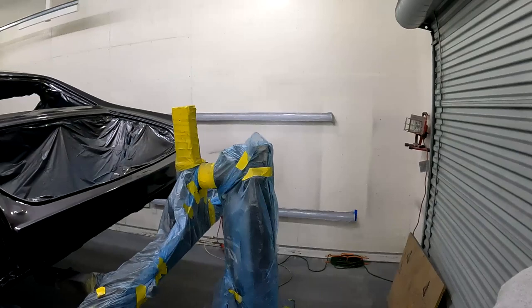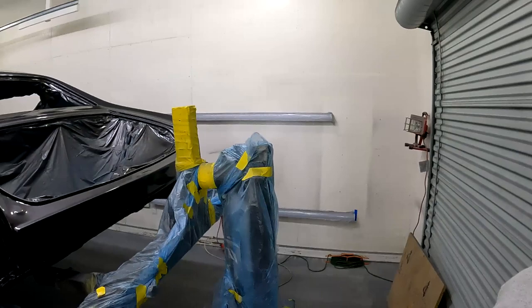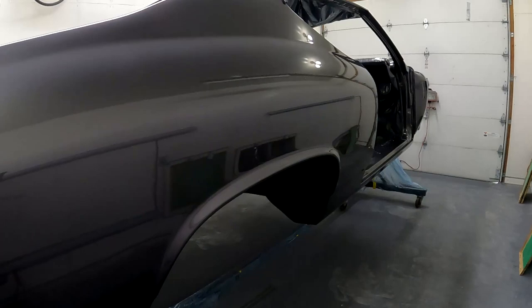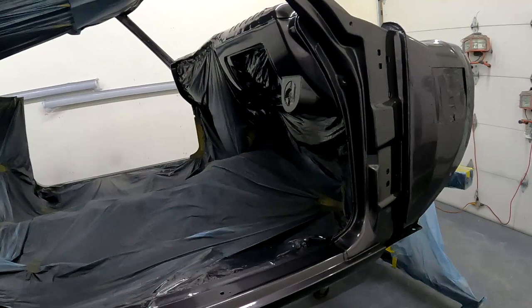We put the last coat of clear on — it came out really good. We've got five coats of clear on. I feel like I just ran a marathon. It came out pretty good and it'll come out a lot better when I cut and buff it. Tomorrow we'll pull it out of the paint booth and I've got some other little pieces I have to finish painting.